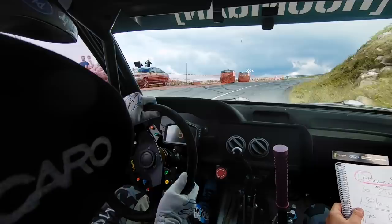Line, right 5, tightens, 4, 30, tightens, 4, 30, tightens, 4, 30. Left 5 minus, over, press.